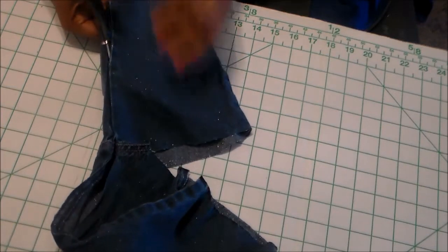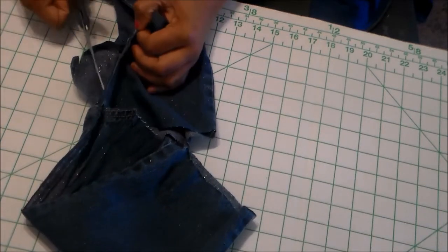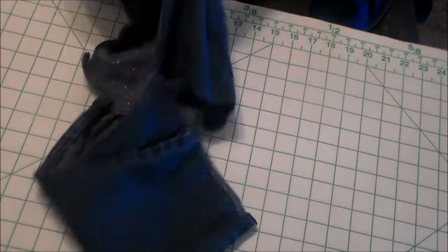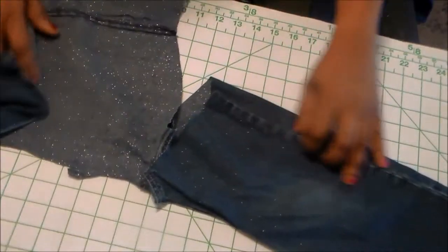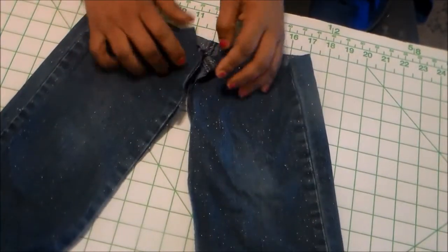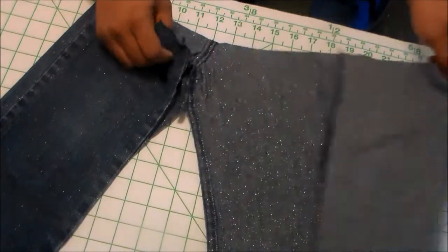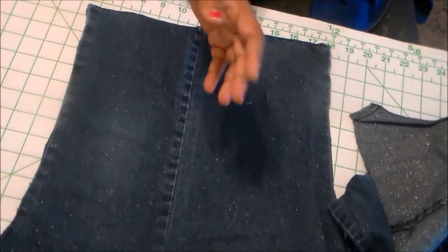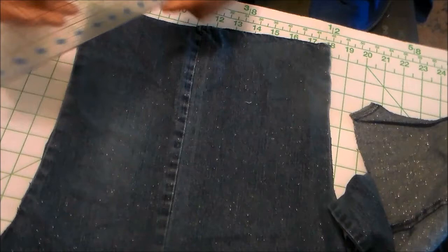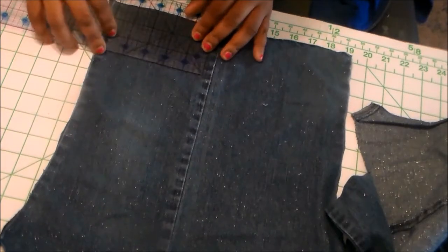I also cut open the pant legs — I cut down from here to here and then across, so now we have a huge piece of fabric to work with. Since I'm making my panels 8 inches long and 3 and a quarter inches wide, you need to add another inch for seam allowance, making the panels 4 and a quarter inches wide.